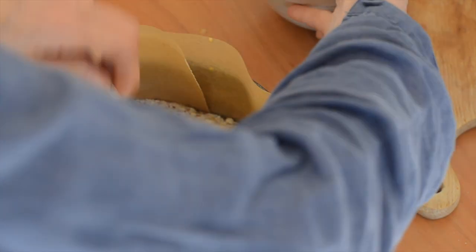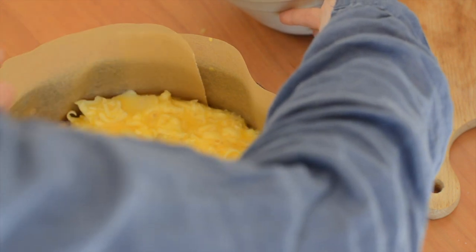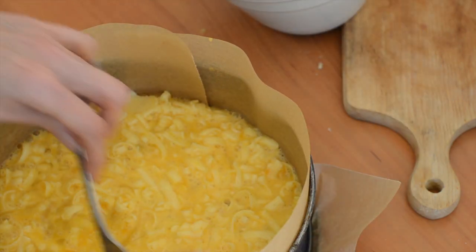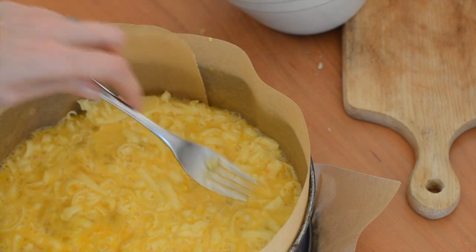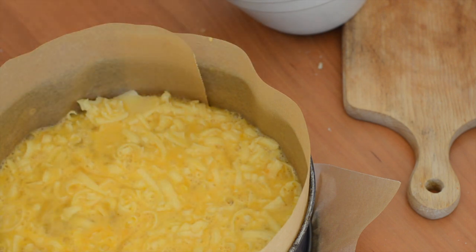I'm just going to spread that so it covers the almond meal. I've lined the sides because egg loves to stick, so if you couldn't be bothered, you could just grease the sides. So now we're going to bake that at 200°C, 400°F for 12 to 15 minutes.